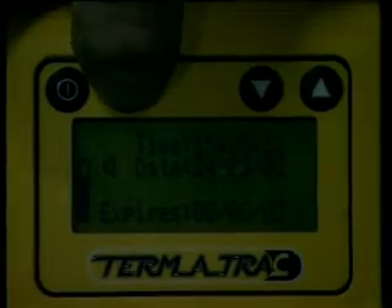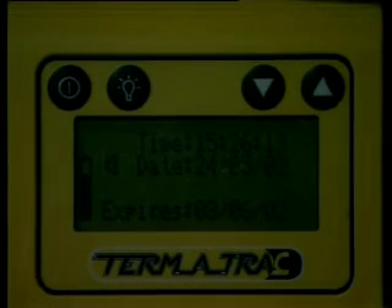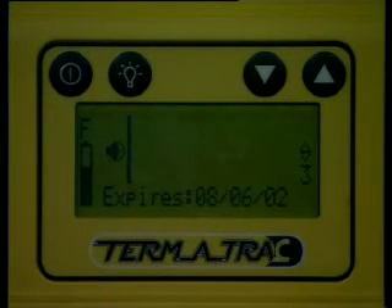Pressing the second button next to the on/off button will turn the backlight on for 5 minutes. Pressing this backlight button before the 5 minutes have elapsed will switch the light off.